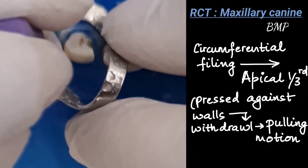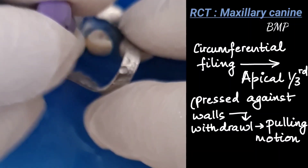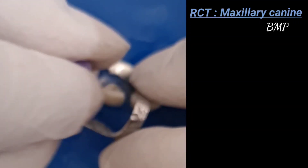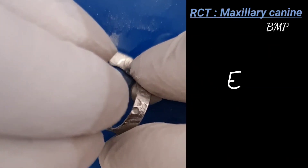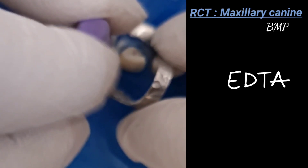Circumferential filing: the file is inserted into the root canal up to the apex, then laterally pressed against one side of the canal wall and withdrawn with a pulling motion. It is done to file the dentinal walls. For the apical one-third, we do circumferential filing and use EDTA along with the instrument every time.